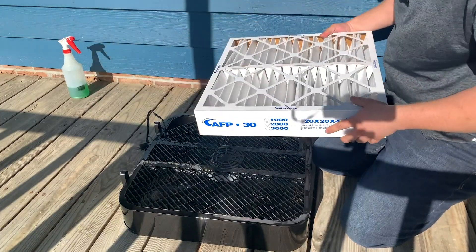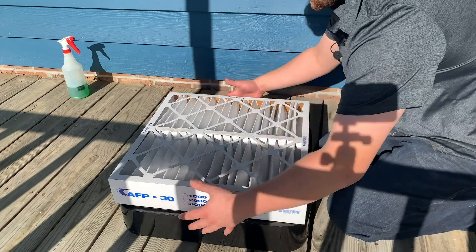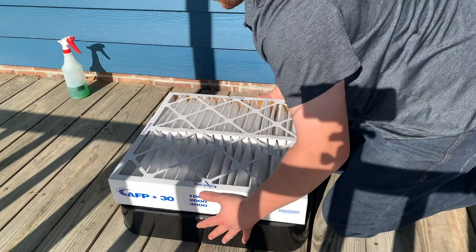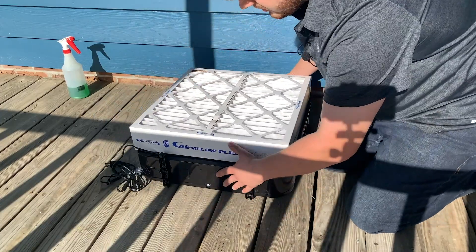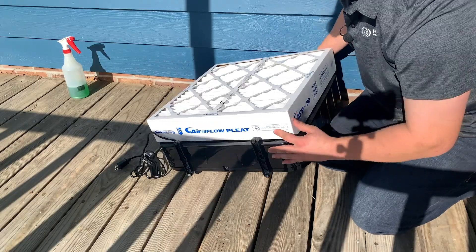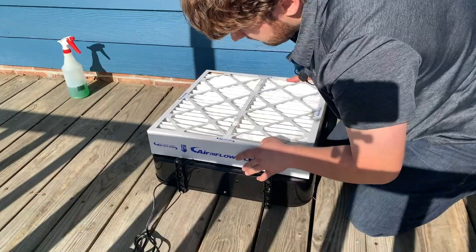We're going to get the airflow pointed into the back of the fan, and then we're going to tape around the sides. We're going to make sure that it's nice and air sealed so we don't have any bypassing of the filter. I do recommend keeping the feet oriented — these were folded in originally, but I'd have them folded out so that you can easily stand it up afterwards.